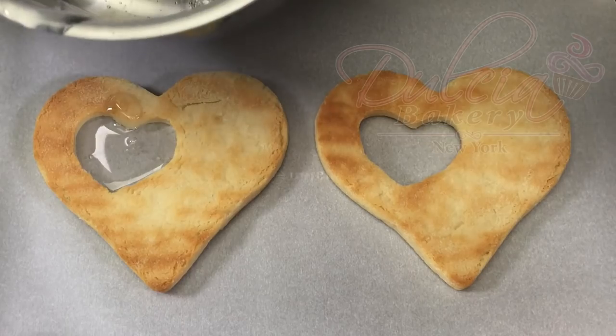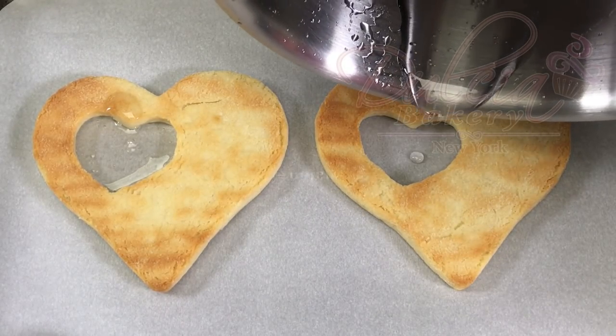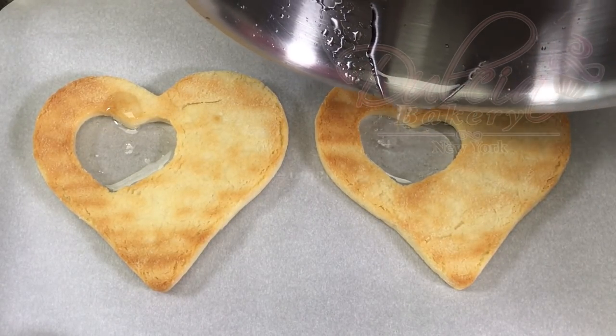To learn how to prepare this isomalt, please go to the link and I'm going to leave it up here.